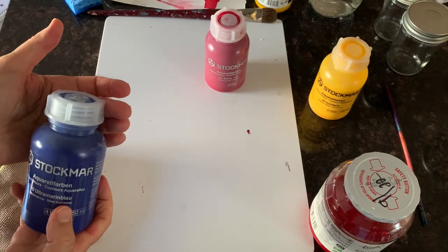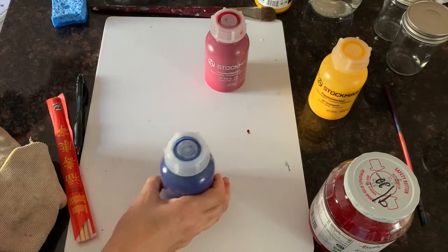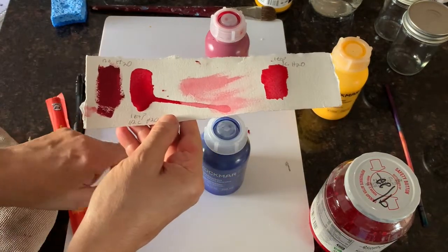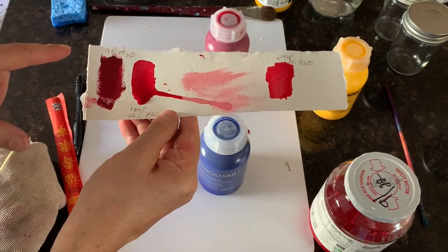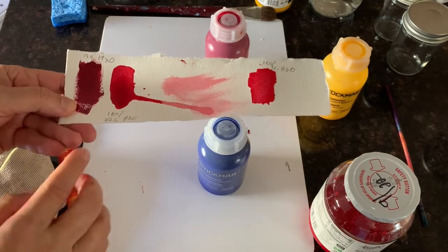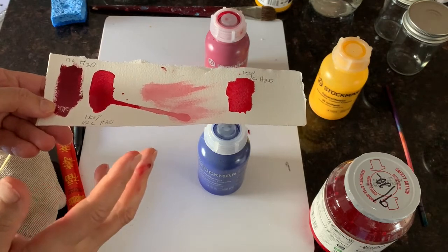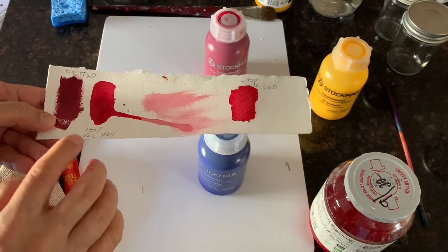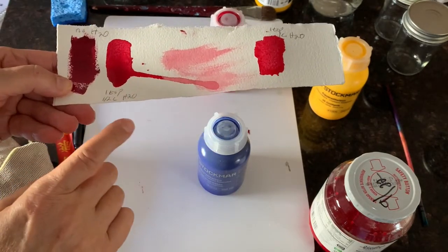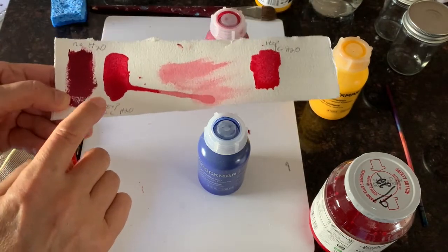So I'm going to show you how we mix it. We would never use the paint straight from the jar — this is what it looks like; the red kind of looks like dried blood. I thought since I'm demonstrating it, it would be helpful to give you a sense of the measurements. This next one is one teaspoon of the Carmen red paint with a half cup of water.